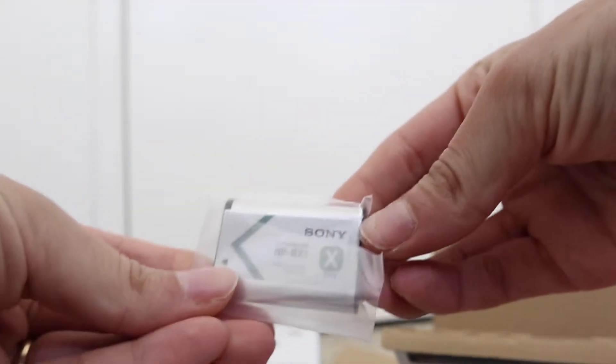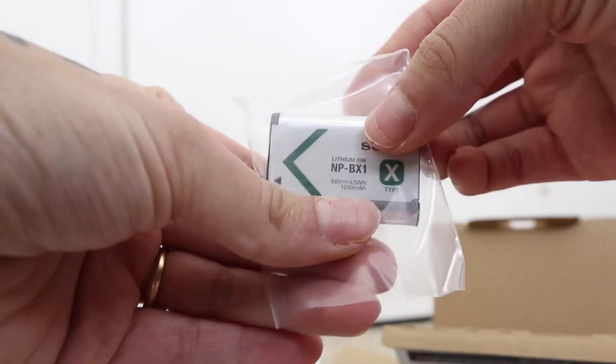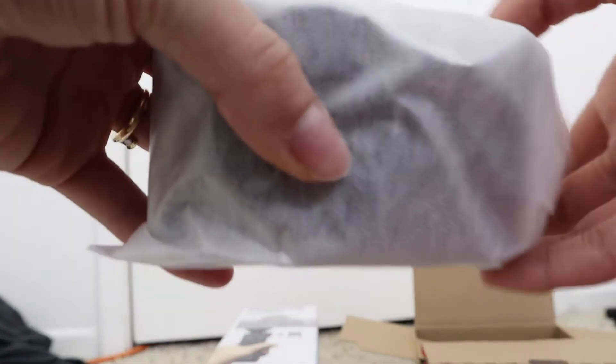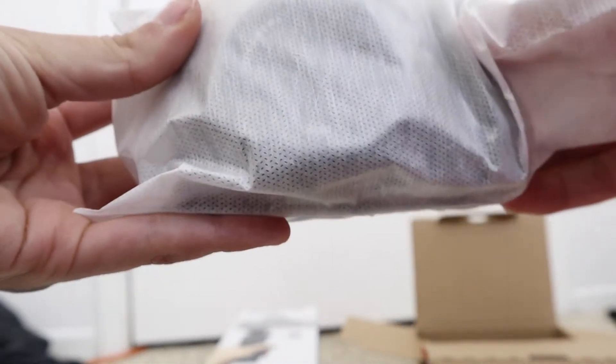Here is the battery, which is super tiny compared to the one I have now — I've heard the battery life isn't the best. And then next is the camera itself, which is super amazing to me because it's so small.